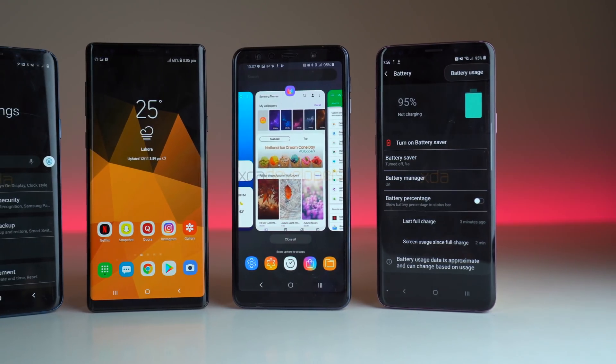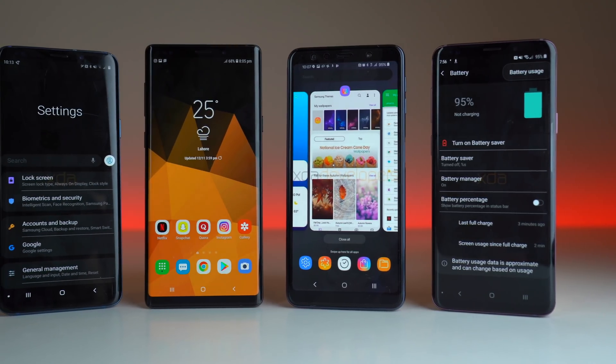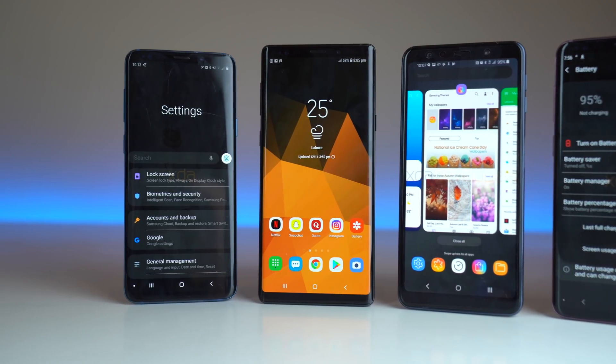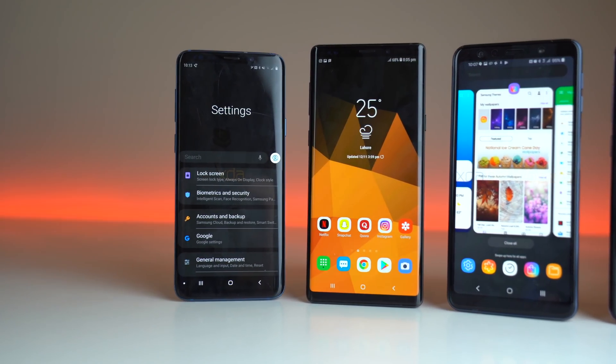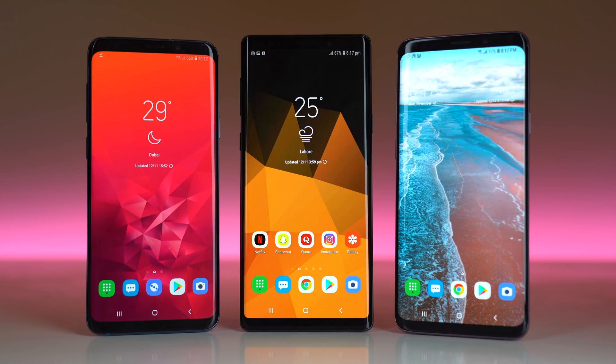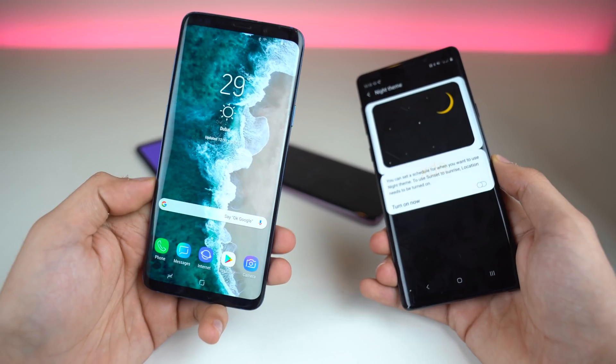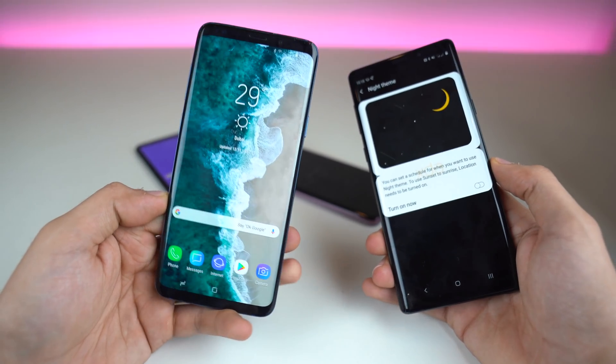I've already done a review of it, but I'm going to talk about it again because now Samsung has officially revealed their vision behind this new software approach — what they are aiming for and how it's going to completely change your Samsung phone experience. We're going to take a look at the One UI, and I'm also going to show you how to get the One UI look on your Samsung phone.